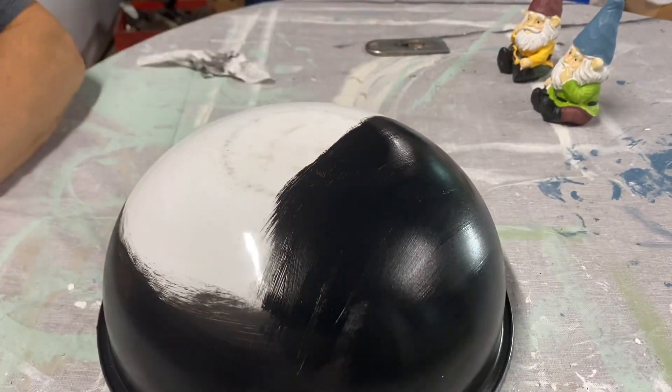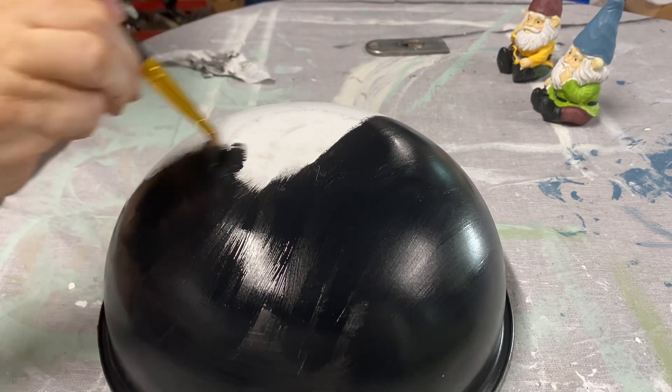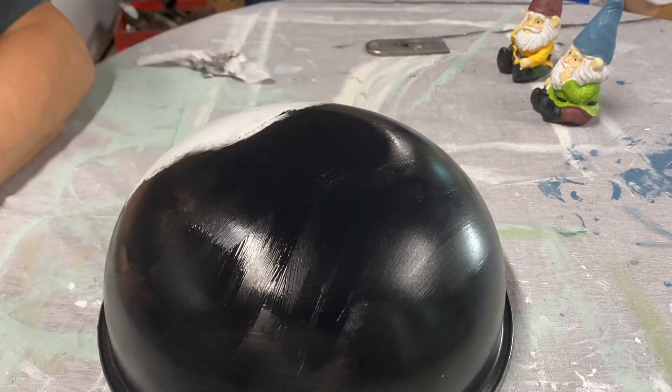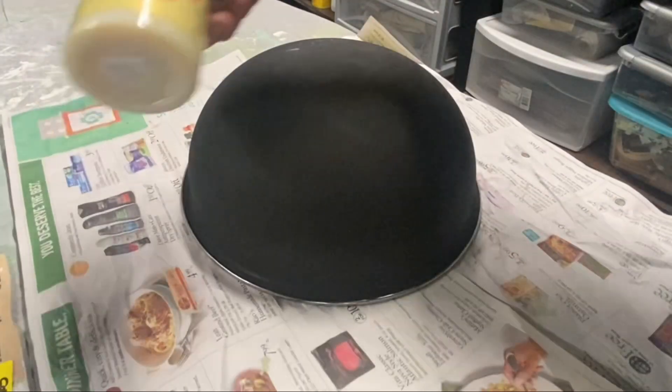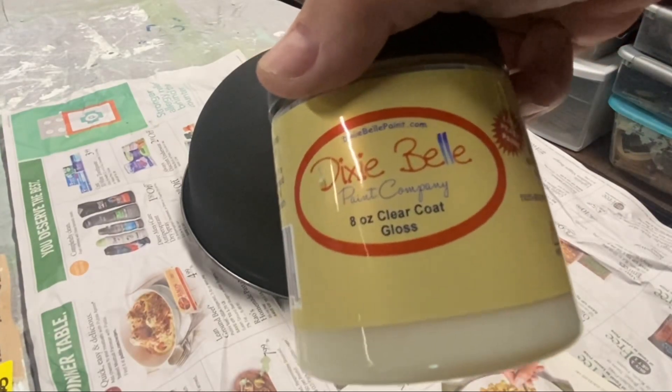After the two coats had dried I sealed it in with the Dixie Belle top coat, and then I wasn't crazy about how shiny it looked, so I hand sanded it down just a little bit after it had cured really well, and then I sprayed a couple coats of polycrylic on it.